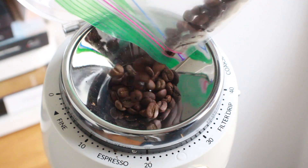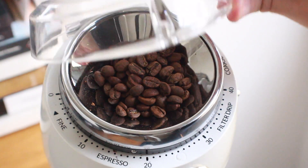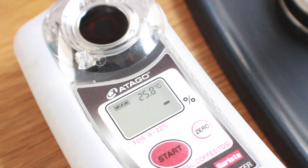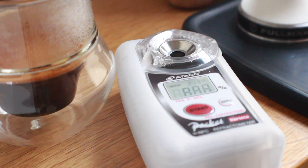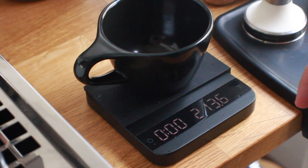Now let's talk about freezing beans. If you follow coffee on Instagram, you've probably seen pictures of hoppers built into freezers. The idea is that when you grind frozen coffee, you get a more even particle distribution — it doesn't break up the same way as hot or room temperature coffee. More even grind distribution ideally means a better extraction and potentially a better tasting coffee. I want to see what it actually means for the refractometer.